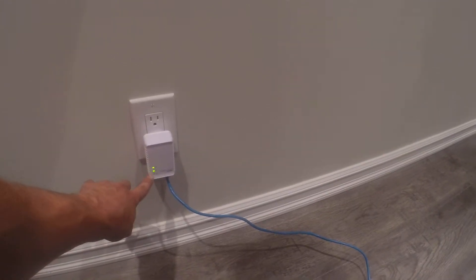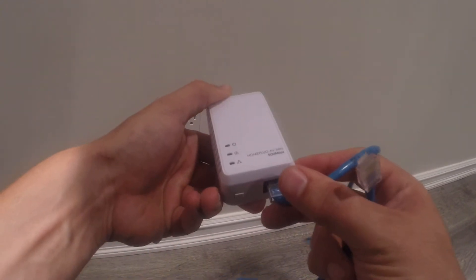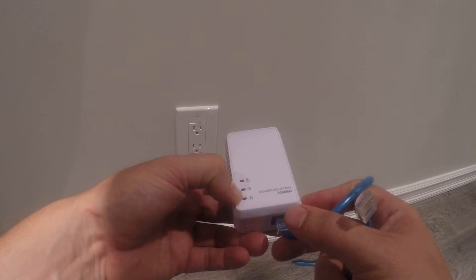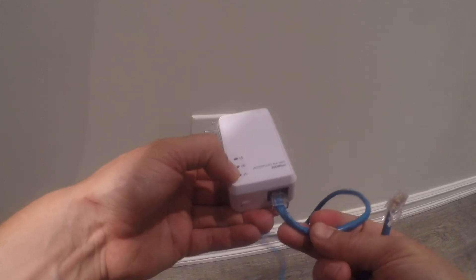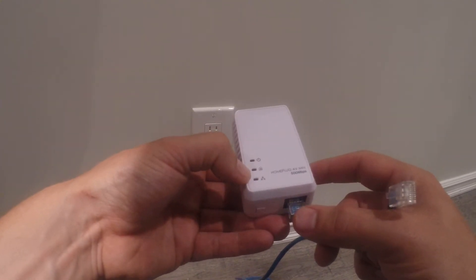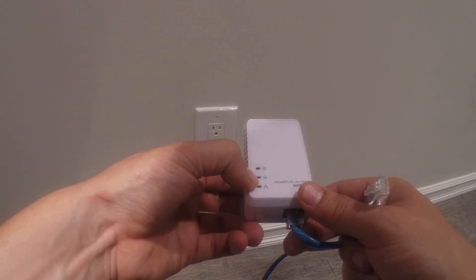These are the status lights: power, the home network status — which gives you the signal quality. Sometimes that might go orange; that's not a problem. If it's in the red at all times, then that might be an issue, and you could contact technical support to get tips on how to fix that. But usually it's either green or orange, and that'll work just fine.